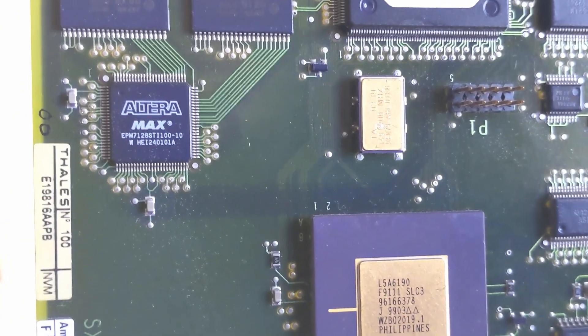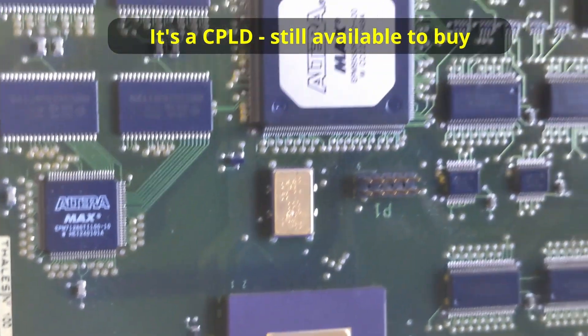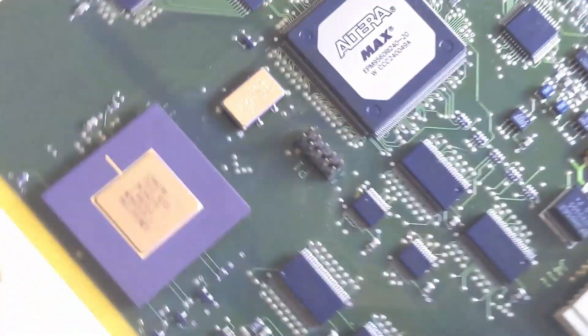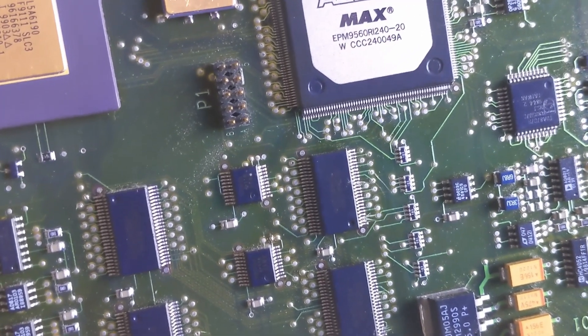EPM7128 - I think they're CPLDs. And then another EPM, EPM956RI240.